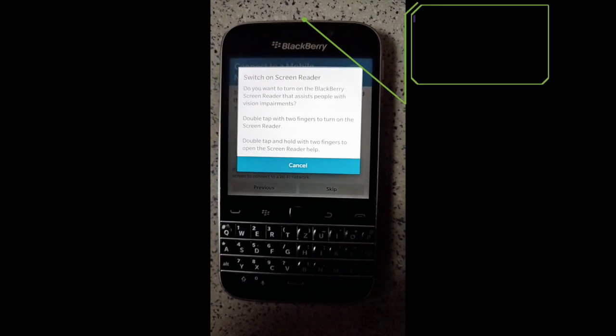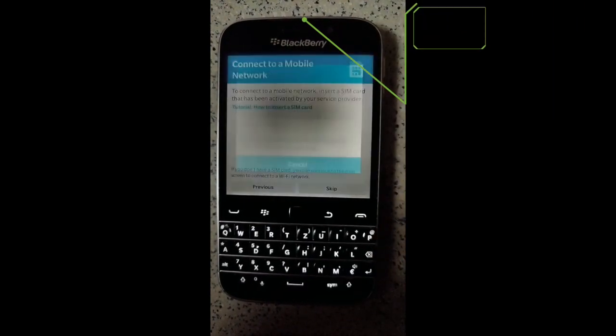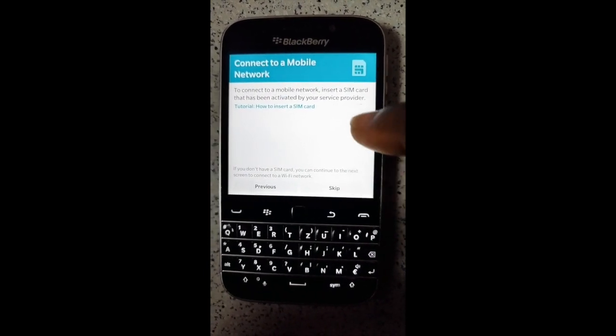On the BlackBerry, the screen reader assists people with vision impairments. Double tap with two fingers to turn the screen reader on. Tapping the power button — skip button — double tap to activate.